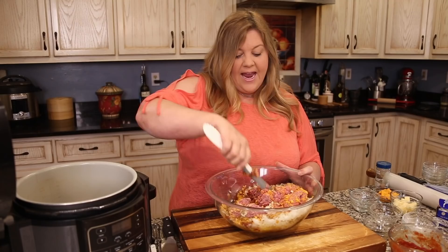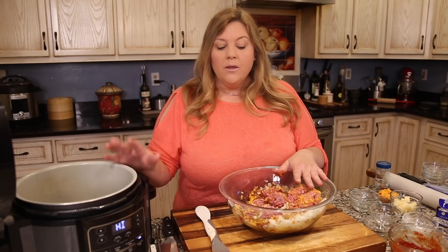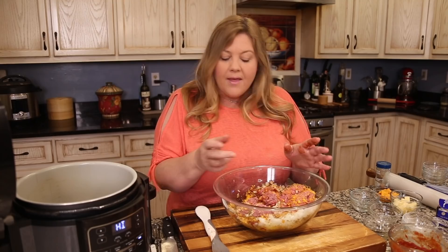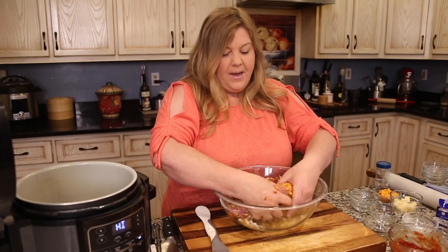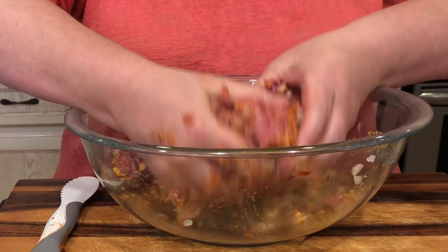While mixing, I'm going to turn the Ninja Foodi on to sear/sauté. The reason is that when you're making meatloaf you just don't know how it's going to taste at the end. So after mixing, we'll make a tiny little patty, throw it in the Ninja Foodi, let it sauté up, and taste it for seasoning.